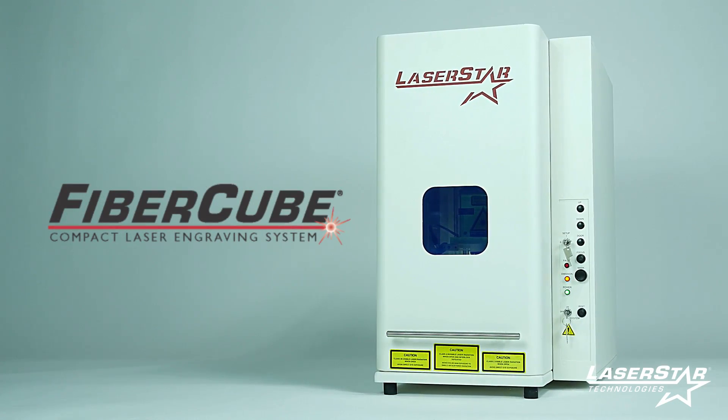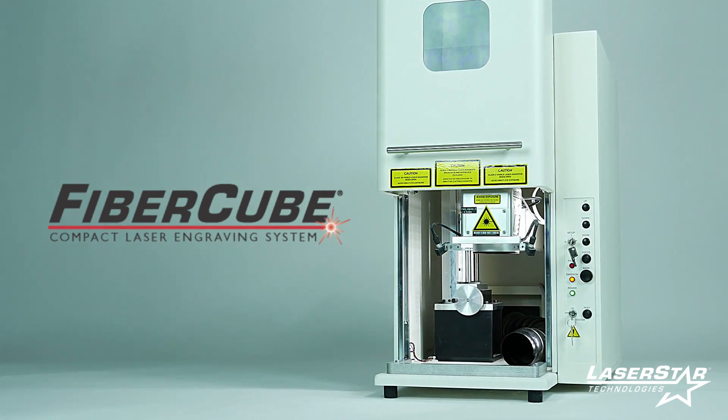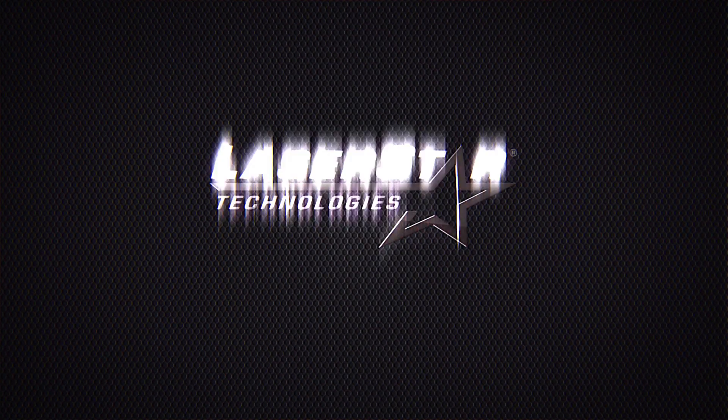To learn more about this product or any of Laser Star's products, visit us at laserstar.net, laserstar.tv, or contact any of our national Laser Star Centers.